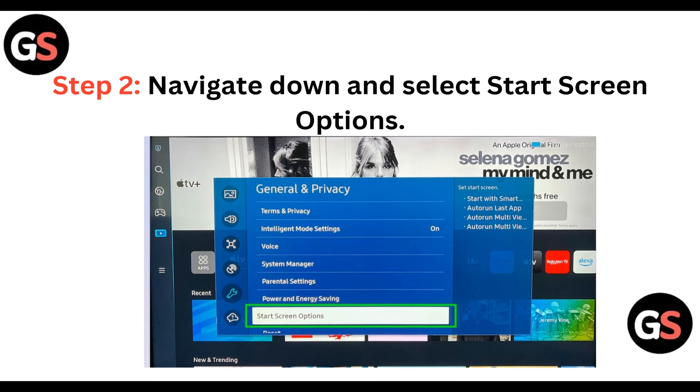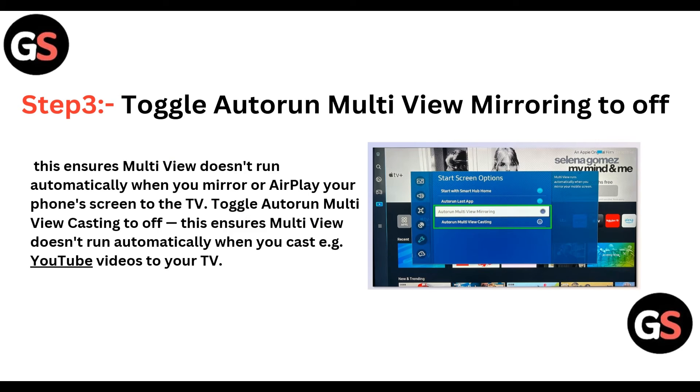Then navigate down and select Start Screen Options. You can find the Start Screen Options below the Power and Energy Saving option. Toggle 'Auto Run Multi-View Mirroring' to off — this ensures multi-view doesn't run automatically when you mirror or AirPlay your phone screen to the TV. Toggle 'Auto Run Multi-View Casting' to off — this ensures multi-view doesn't run automatically when you cast videos to your TV.